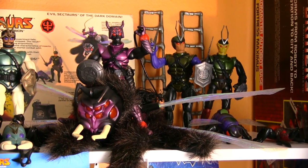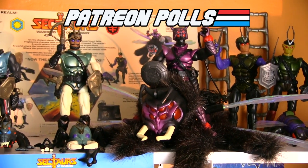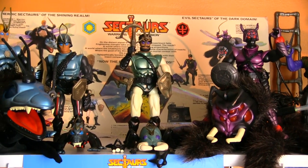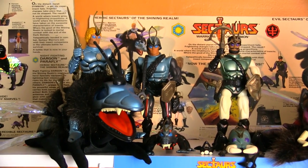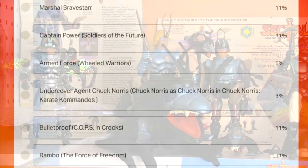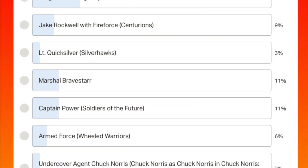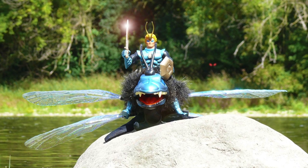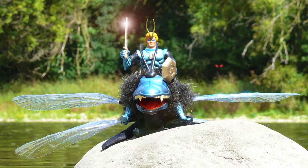Hey guys! Time for another vintage toy review, and this one is courtesy of Patreon polls. I decided to give the spotlight to one of the more obscure toy lines of the 80s, and I put up a poll with some of the lesser-known figures, including Inhumanoids, Visionaries, Centurions, BraveStarr — and the one that won actually surprised me. It was Dargon with Dragonflyer from Sektars, but I have a feeling I know why he won.